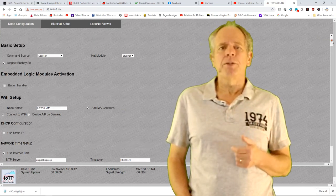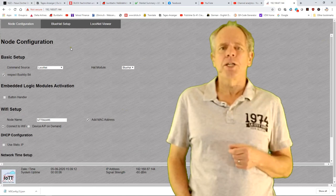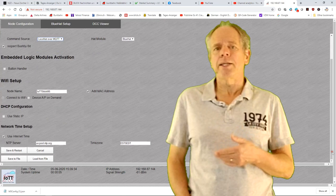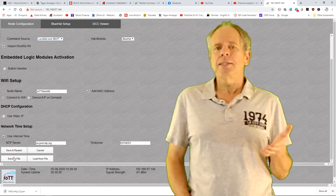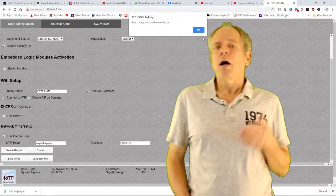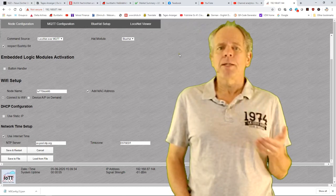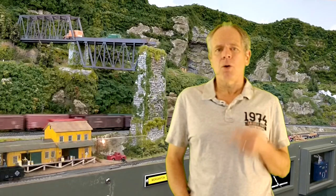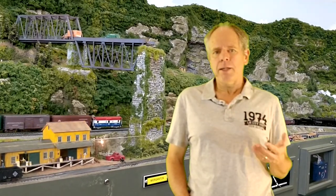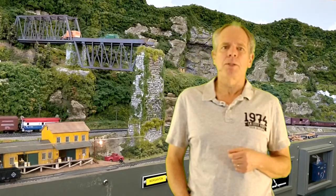When you save and restart the stick, you may see some of the menu entries in the top line change. For example, if you switch from DCC to LocoNet as the command source, the DCC viewer tab will change to LocoNet viewer. Other page tabs may appear or disappear as well, so the web pages always reflect the current configuration of the stick to make configuration as simple as possible.